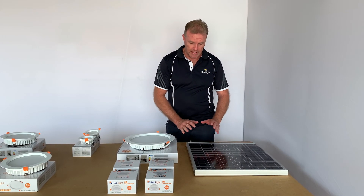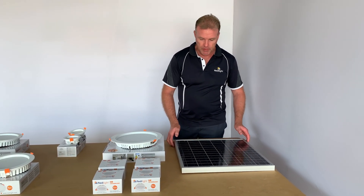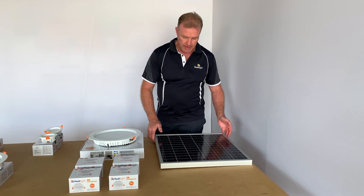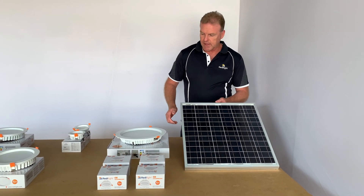Hi, welcome to ReadyLite. This short video is just to highlight how versatile the ReadyLite systems are. So for example, this 35 watt panel — people may think that all you can run off that is a 24 watt light. Not so. There's a lot more options to that.